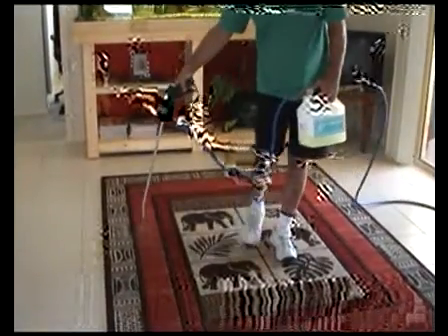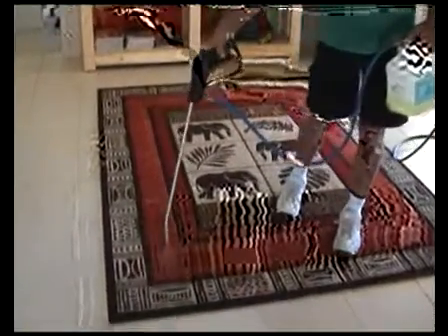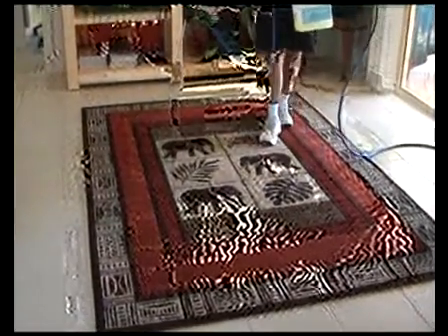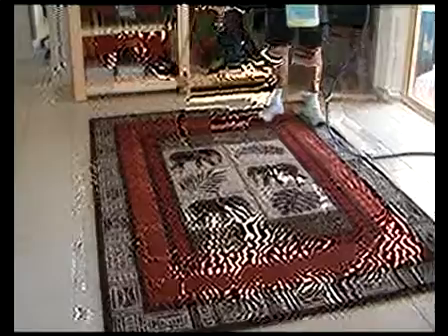Carpets are given a pre-spray with a high quality product which is designed to loosen the stubborn soiling within the carpet fibre. It is also WoolSafe approved, safe on all fabrics.